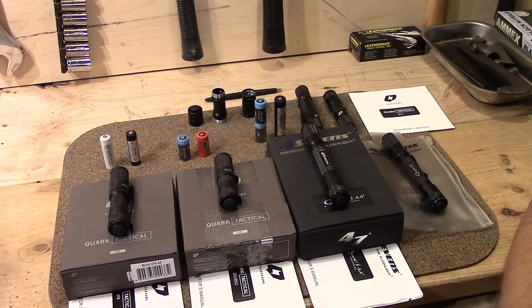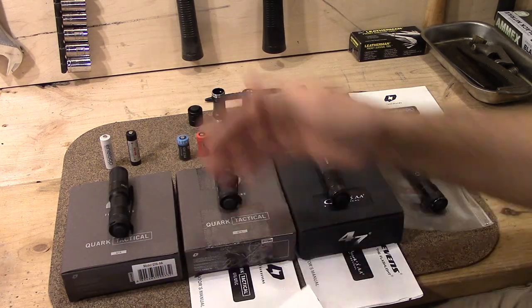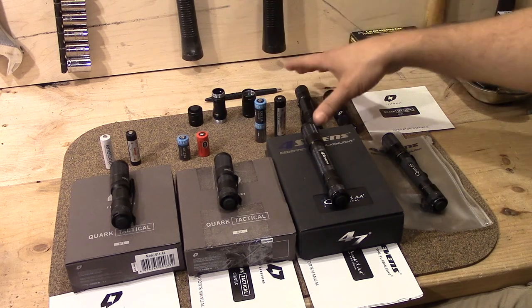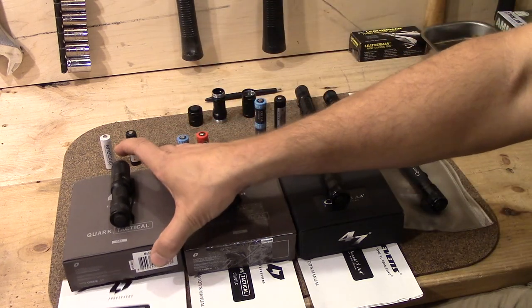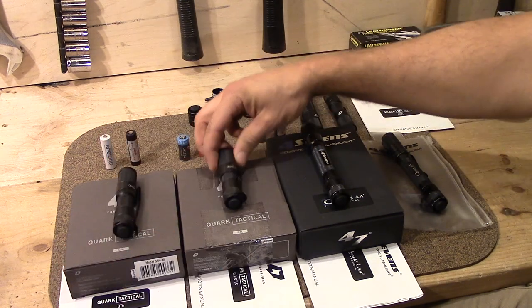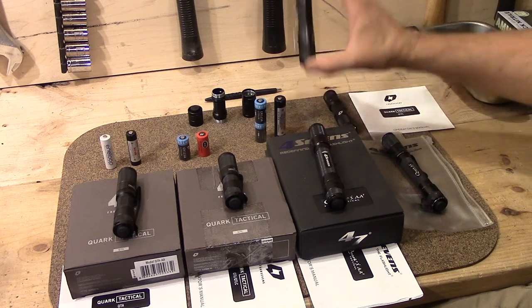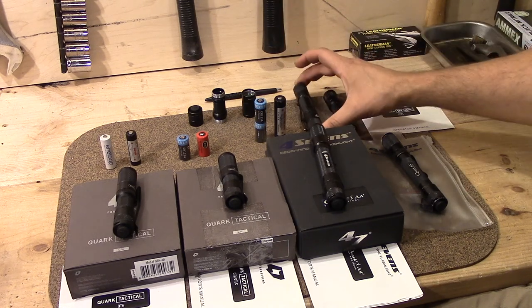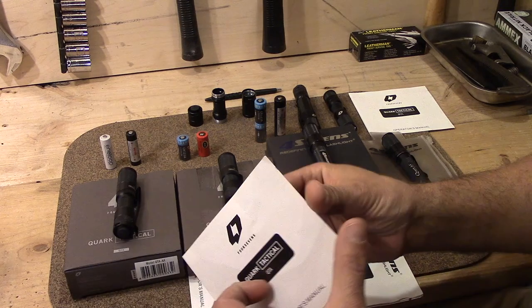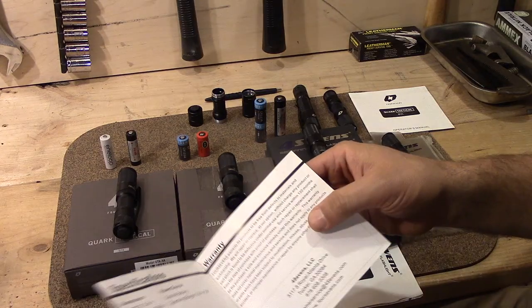Getting into some of these, I've got the owner's manuals here. There are four different lights that they had: double-A, CR123A, two double-A's, and then a pair of CR123A's. And if you look in these manuals, you will see that the electronics in all of these are the same.